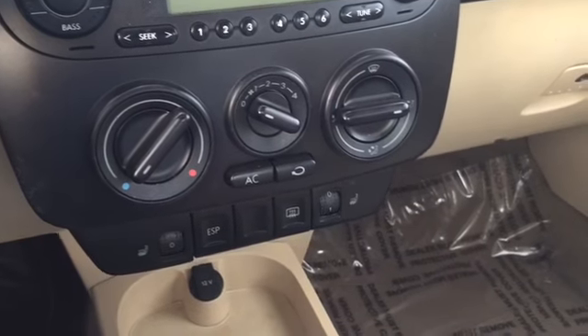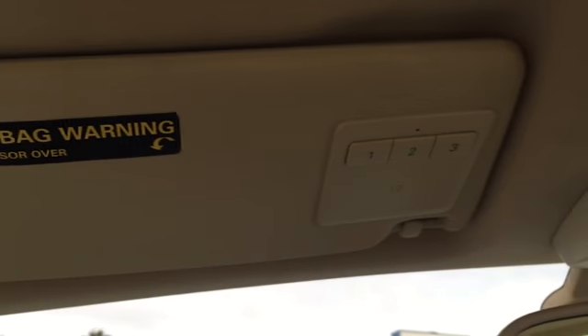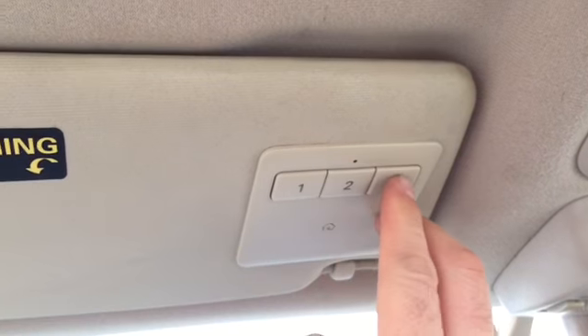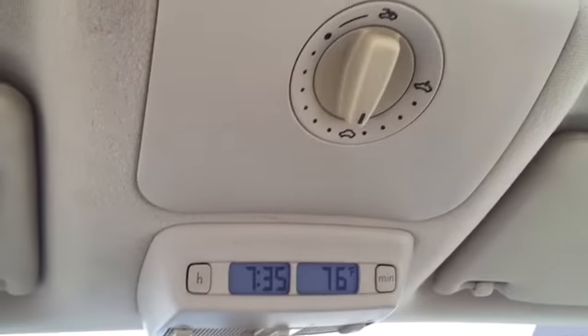On top of that you have heated seats — front driver and passenger. On the driver's side sun visor you can see the garage door opener, which can be programmed to a garage door, the clock, thermometer for outside temperature, and of course the moonroof.